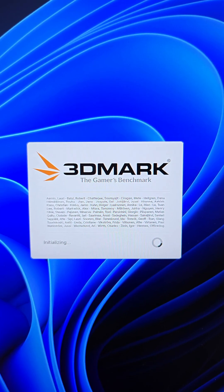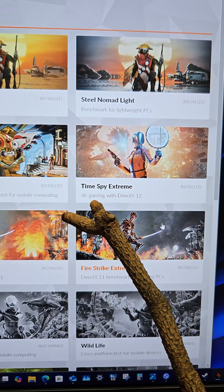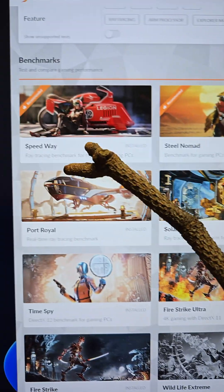3DMark is a favorite of mine on Steam to check for stability. For the benchmarks, just read the description to see exactly what it's testing — 4K gaming, lightweight PCs, ray tracing.